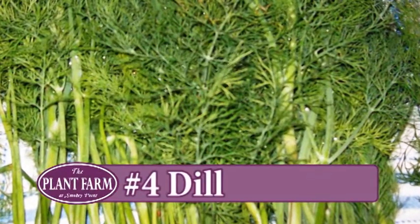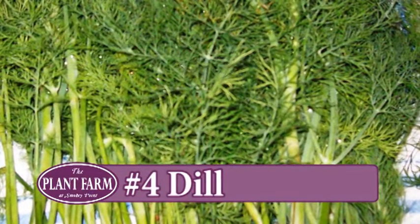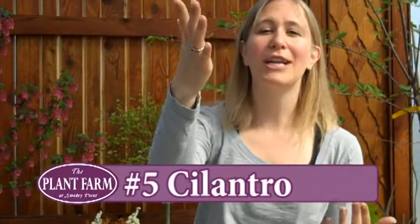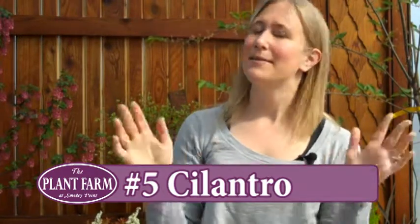They have little kale leaves on them — so good. I love kale. Then dill — every part of the dill plant is useful. The leaves, the seeds, and the flowers are all used for things like pickles.